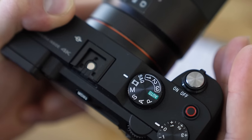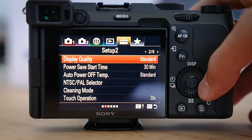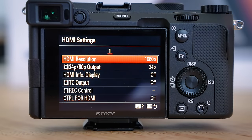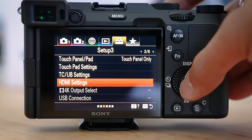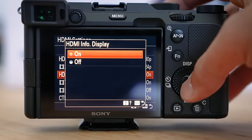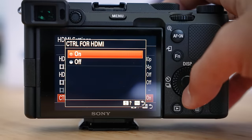There are some settings you need to lock in through the menu to make that work correctly. Put your Sony camera in video mode, go into the menu, navigate to the toolbox icon at the top of your menu, and find HDMI Settings — on my camera it's on page three, but just scroll until you see it. Select HDMI Settings and change your HDMI resolution to 1080p. Then change your info display from On to Off, keep TC Output off, and Control from HDMI off as well.